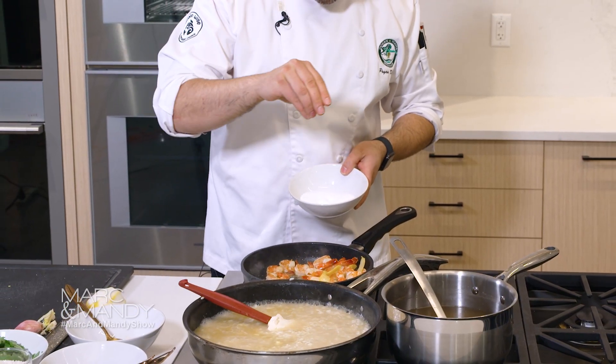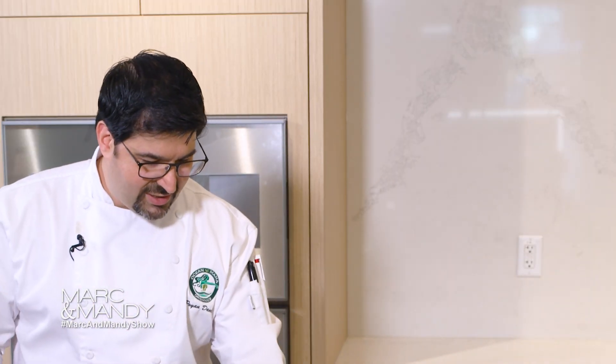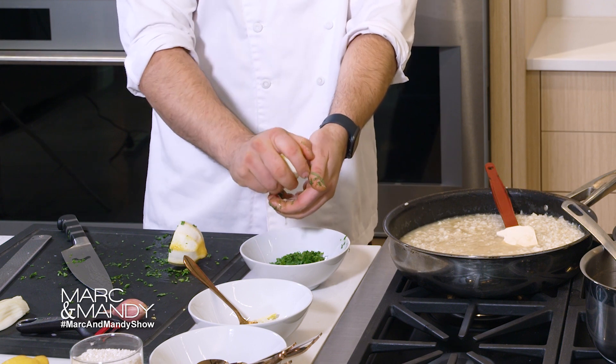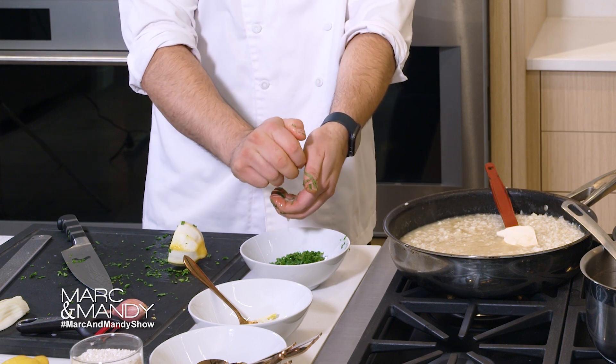We're going to add a little bit of salt, then set that to the side while we quickly make a little sauce. We have a little bit of cilantro and mint — we're going to add a little bit of lemon juice and a little bit of olive oil to this.